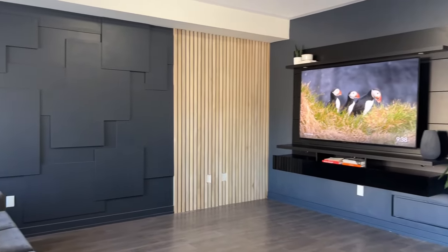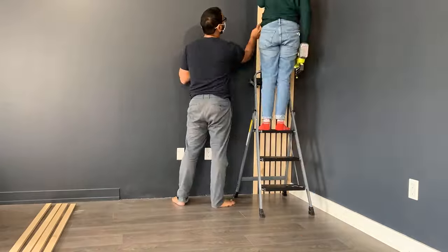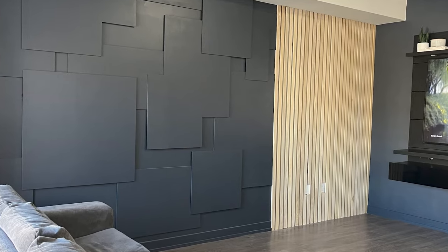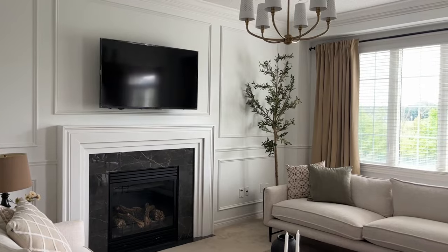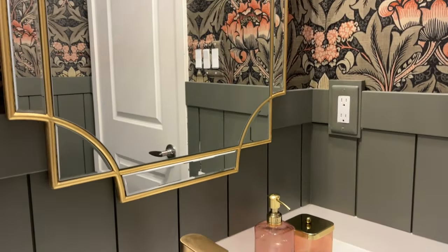I helped my friend Lena update her living room with a really easy slat wall. All you need is a brad nailer and a saw — you just cut all the pieces down to size and nail them onto the wall, and it makes such a cool modern impact. If you're more into the transitional style, I've added a lot of panel molding throughout my home and also my mom's home. The wall behind me is a feature wall I did in this room — this is a very long living room and I added it to ground the space.